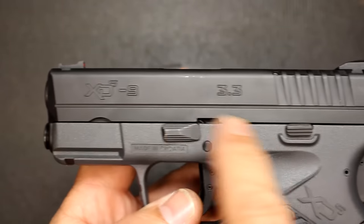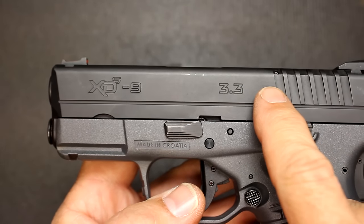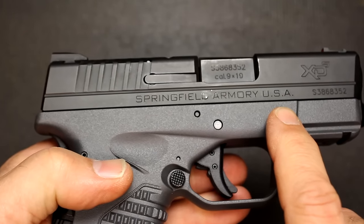XDS 9 on the slide, 3.3. One thing I want to note is they do make a 4 inch version as well, which would be the 4.0. XDS on the grip right here — Springfield Armory, USA.